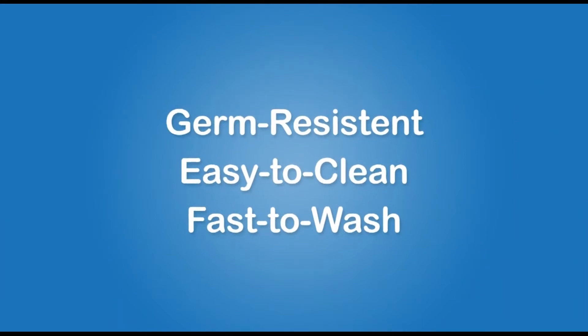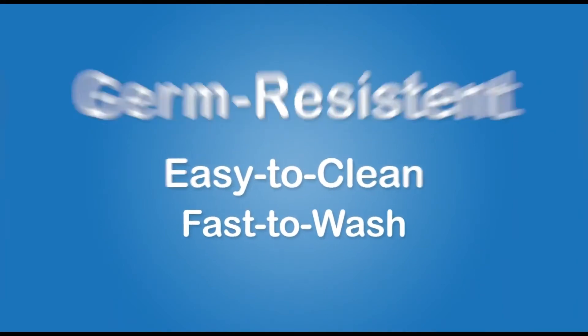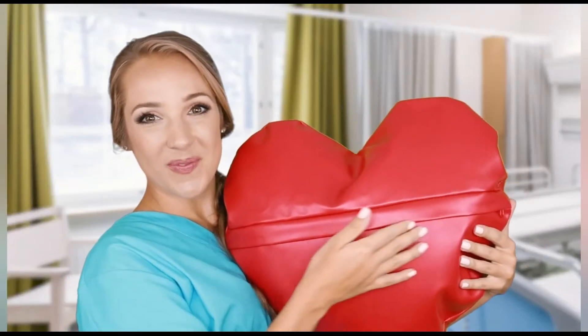Our vinyl pillow has a smooth cover — the germs are hard to stay but easy to remove. Whereas the cloth pillow has a rough surface, making it easy for germs to breed and difficult to remove.